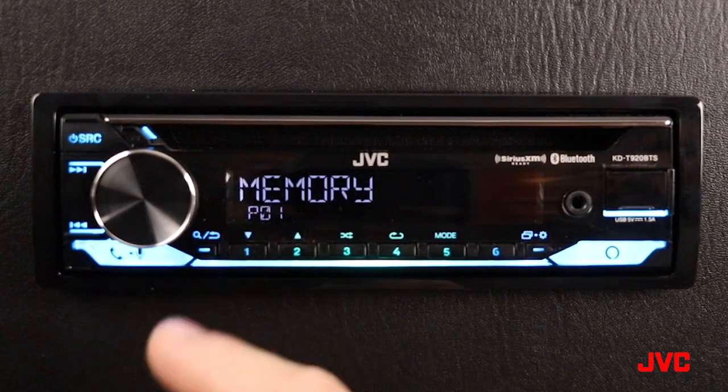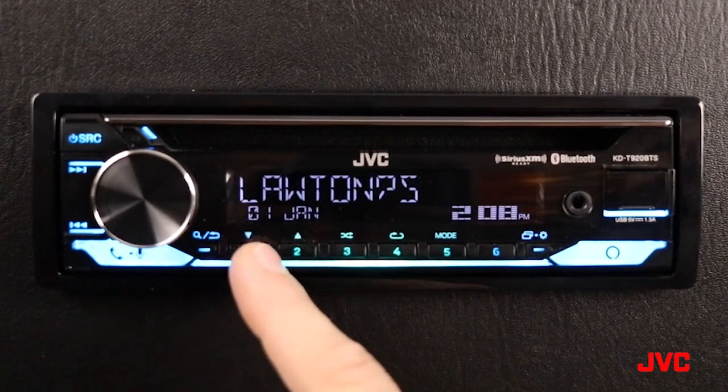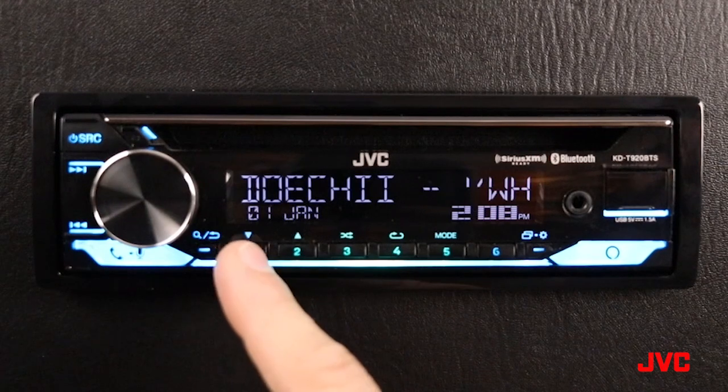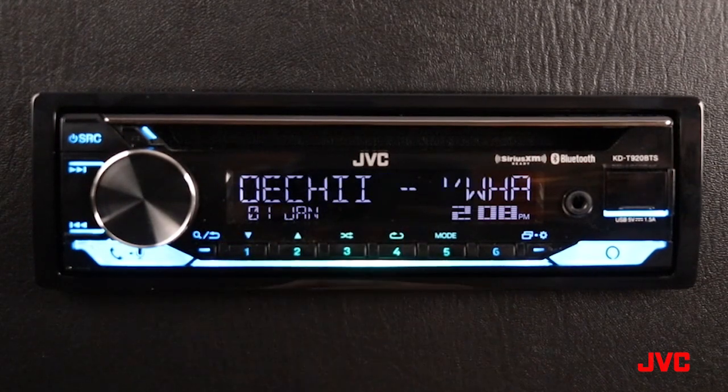Next to that we have our one through six preset buttons. To store a station in a preset, you simply press and hold on the preset you want to store it in, on the station you want to store. Above each one of those icons, one through five, you have a secondary function for each one of these five buttons.